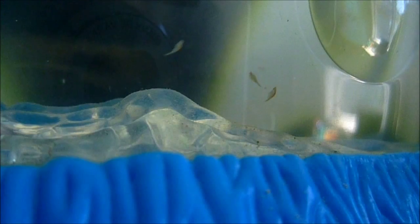I give my sea monkeys oxygen every day — usually once a day, because they like oxygen.